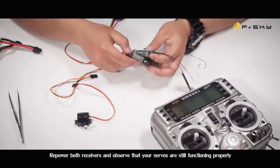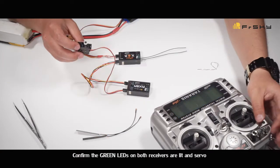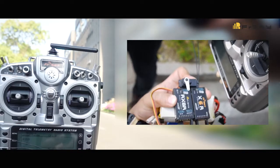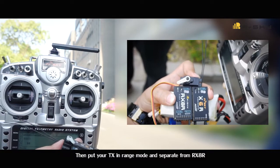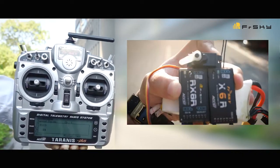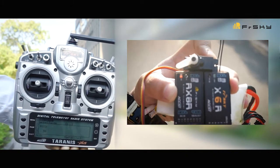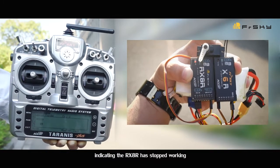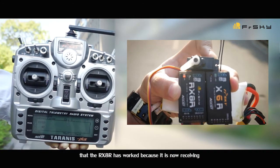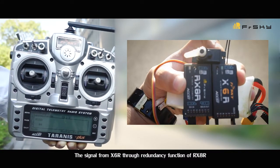Repower both receivers and observe that your servos are still functioning properly. The green LEDs on both receivers should be lit and servos function correctly. Then put your transmitter in range mode and move away from the RX-AR. You'll see the red LED of the RX-AR start to blink, indicating the RX-AR has stopped working. If the servos are still working properly, you'll know the redundancy function is active because it is now receiving the signal from the X6R.